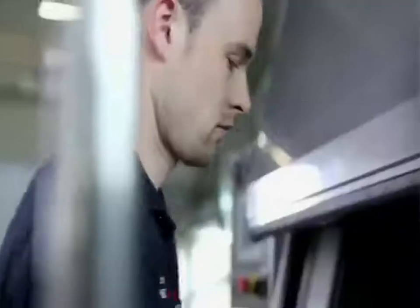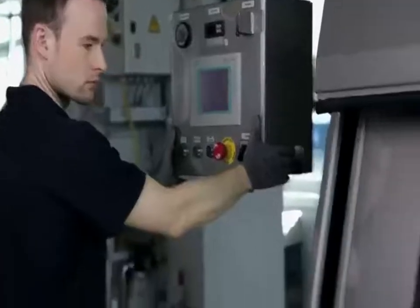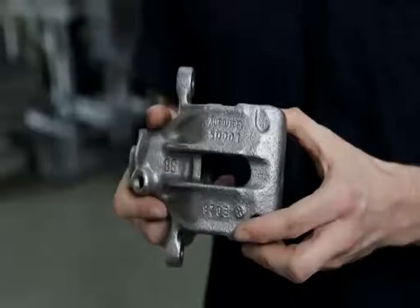A high-pressure washer quickly removes the dirt of years with water, detergent and blasting material. The cleaning procedure reveals the brake calipers' high quality. They look almost like new and will work all the same as well.